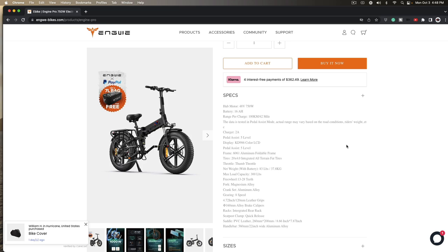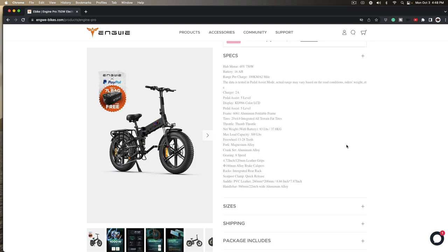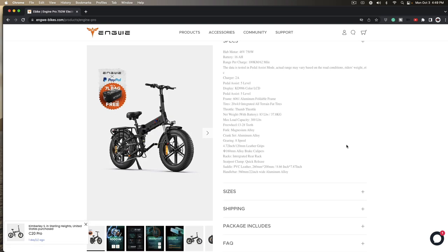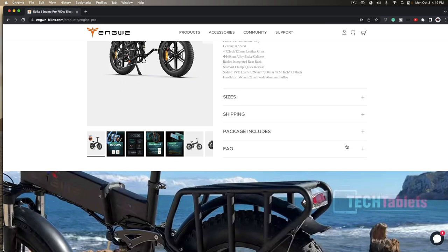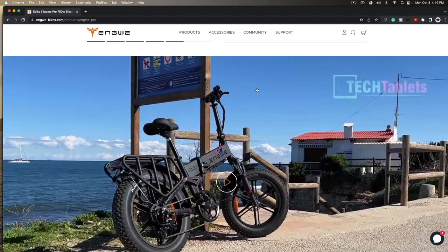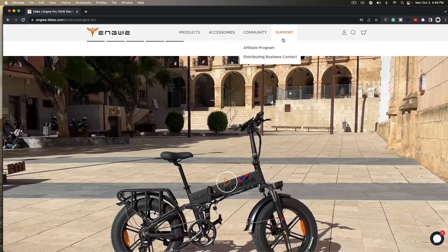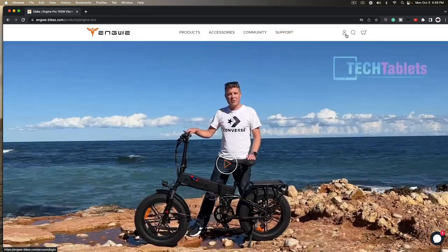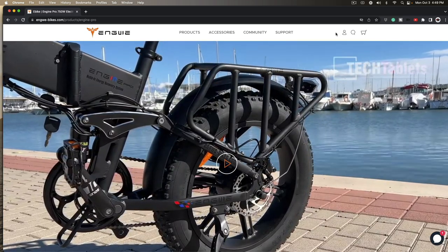Pedal assist, two amp charger, 6061 aluminum foldable frame, thumb throttle on the left hand side, eight speed with all your gears. Pretty cool — wow, look at that picture! There's your battery. Anyway, check them out at angui-bikes.com — thanks for watching.